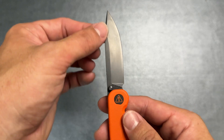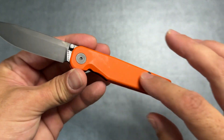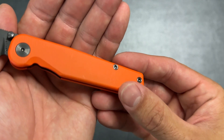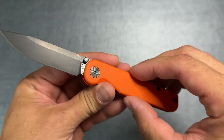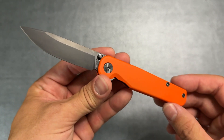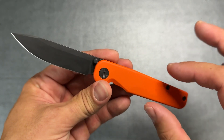This is a quick overview: it's going to have a Magnacut blade with what I believe is a DLC coating in black. The scales are titanium with a little bit of texturing, and it has an orange cerakote which is really cool. It's a relatively expensive knife, but I got it on the secondhand market — it's also on Skiff bearings, as the previous owner replaced the original bearings.